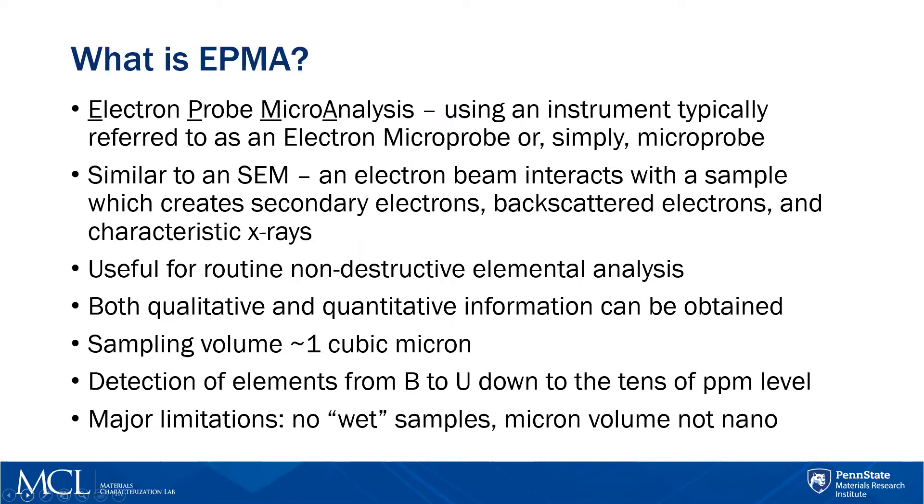You have an electron beam coming down a column and it interacts with the sample surface, which generates secondary electrons, backscatter electrons, and characteristic X-rays. Where EPMA has a strength is that it is useful for routine, non-destructive elemental analysis.